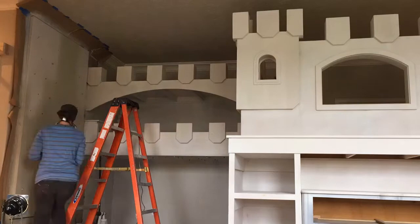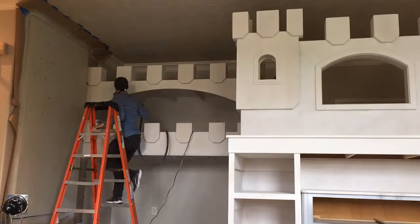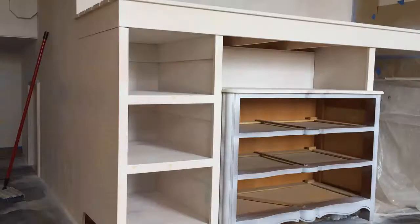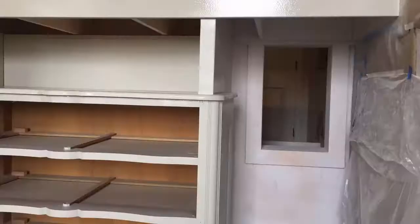I ended up buying a small sprayer for this job. I didn't want to mess with the large sprayer because you need a lot of room and a lot of water to clean it up, and I don't like using it without a helper. I found this Wagner sprayer at Home Depot. I really like it because the heavy part sits on the ground. I attached a picture of it at the end of this video and I'll link it in the description.